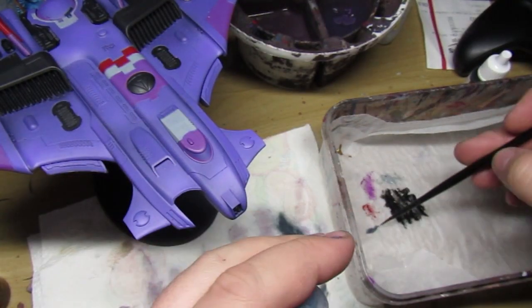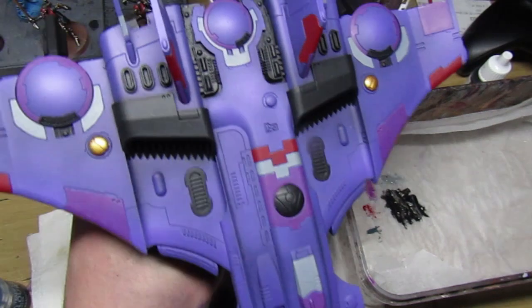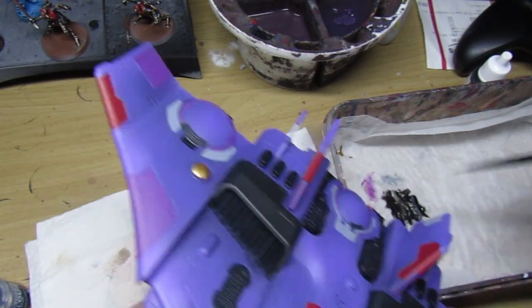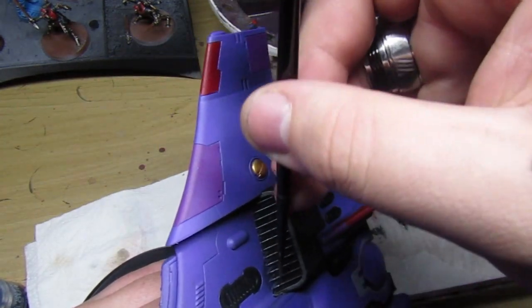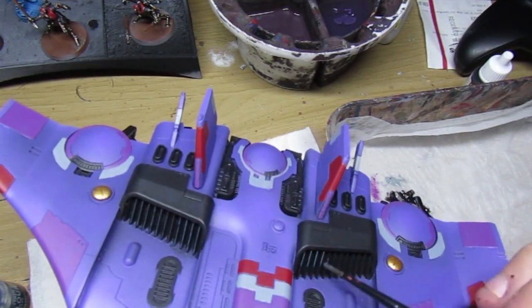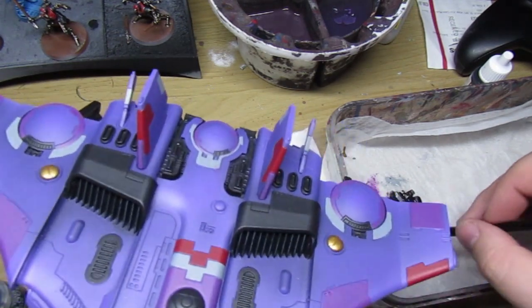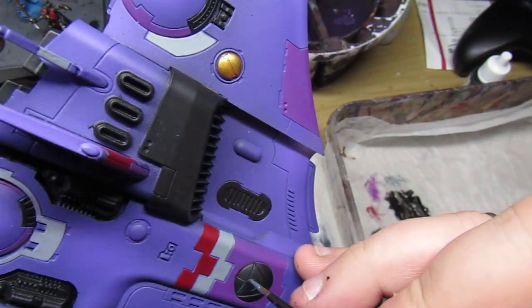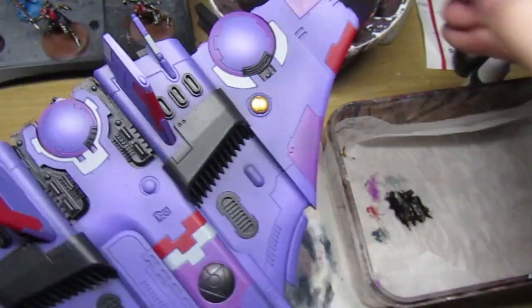Using Citadel Dark Reaper, we're going to edge highlight all of the black armor panels and engine components that we base coated earlier in the video. Using the wet palette again — a small bit of paint mixed in with a little water — then going in and starting to highlight with a thin brush.